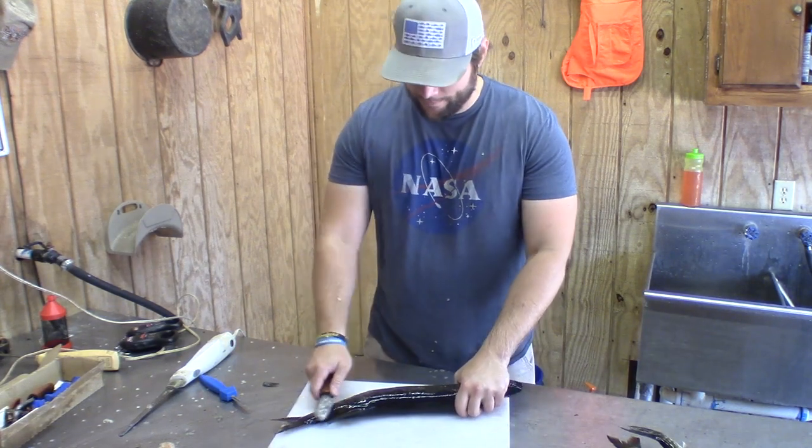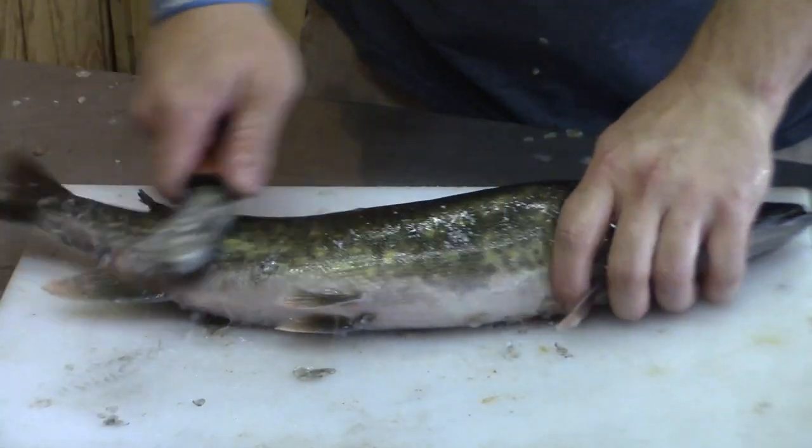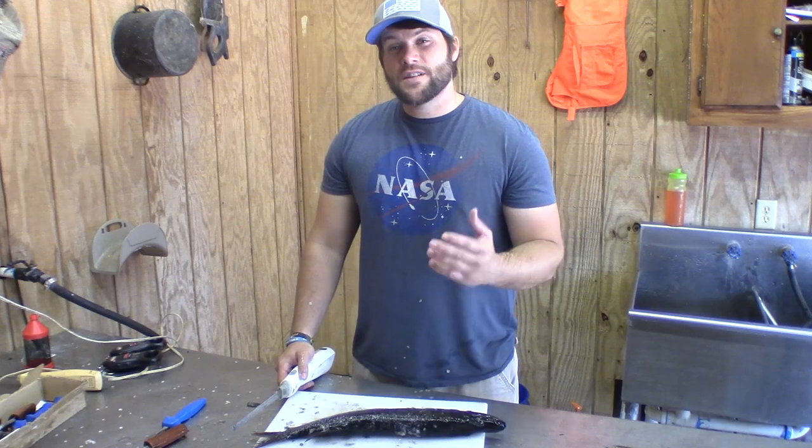I'm going to start off with scaling them. I've got the jackfish scaled.